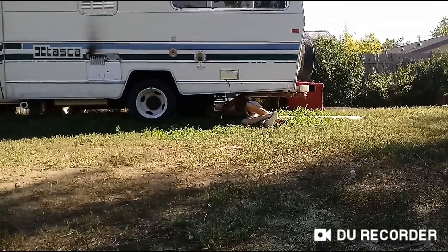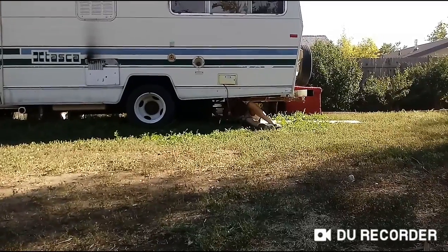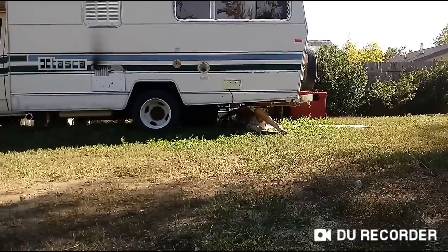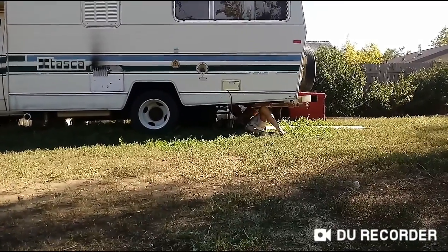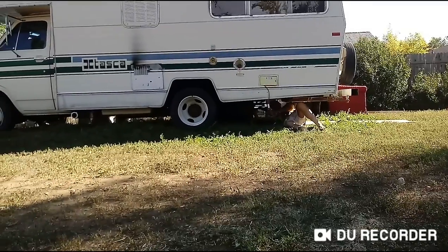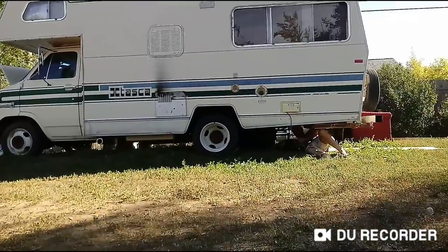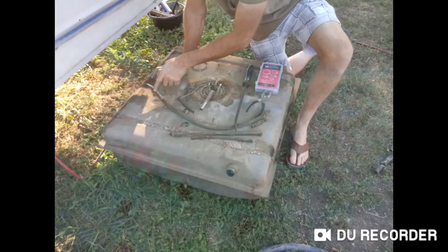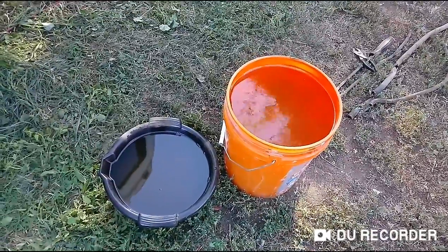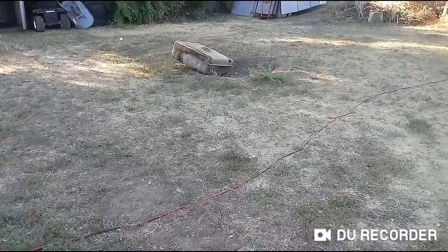What up to you viewers. So we're dropping the 33 gallon gas tank. We're gonna get the old gas out, let it dry, and check all the lines. We're gonna eventually put a fresh fuel filter and fresh gas in this. That's some of the gas that's poured out — we still got some in the tank.